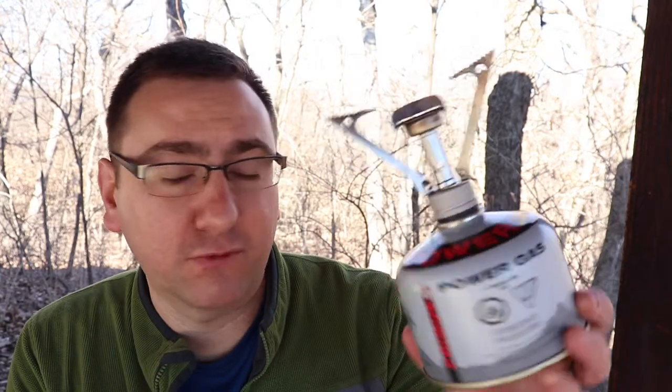Thanks for being here today to join me for a little outing to get out, do some work, and enjoy some coffee outside. We've been getting a lot of snow where I live so it's been nice to have that all melt away. The sun is out today so I thought this would be a great opportunity to get outside. I use this stove for hiking, backpacking, and camping, but it's also something you can use to make coffee out in the woods.